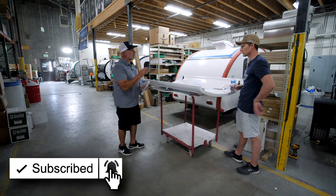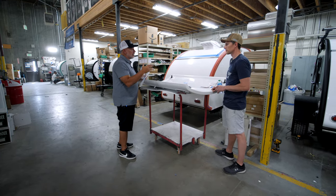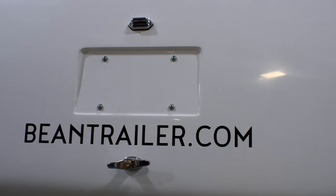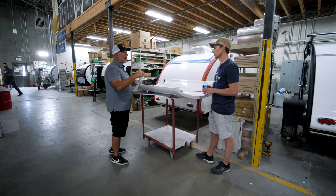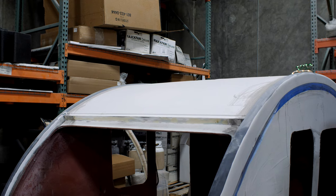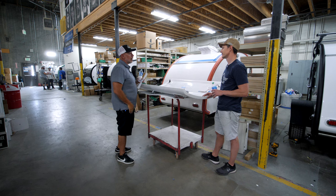Not necessarily — fiberglass wouldn't help the storm hinge situation; we have the same challenges every trailer has. What does help is the ability to mold in a rain gutter. When you look at your SUV, they didn't try to keep water out of the hatch by overlapping — they molded in a rain gutter and actually manage water out of it. That's the great thing about fiberglass: we're able to mold in a rain gutter and manage water out of the galley.